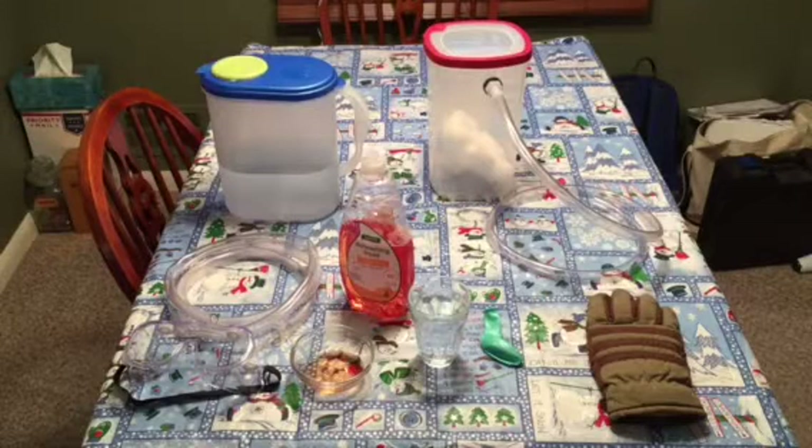Hey everybody, I'm back, and today I'm going to be showing you a dry ice experiment. If you saw my video on how to make bottle rockets, I did it out of that really cool book. Go ahead and check that video out, it'll be in the description.